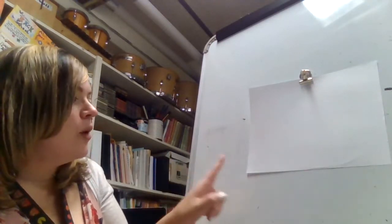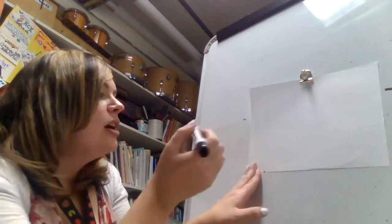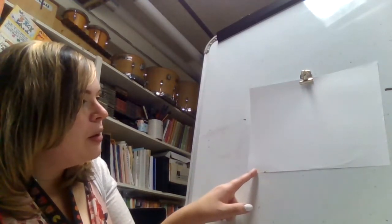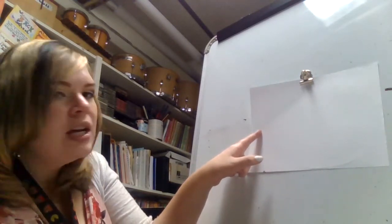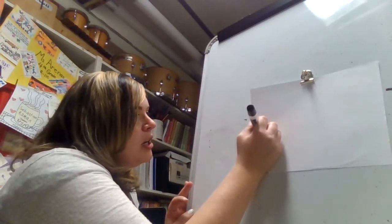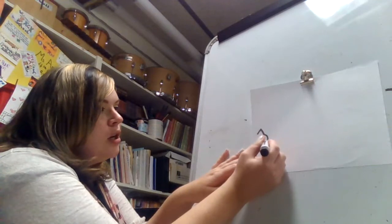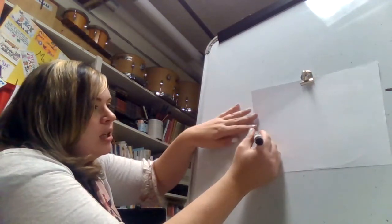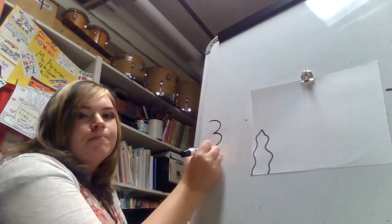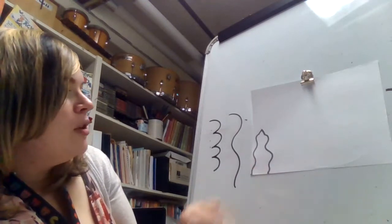First, we are going to be making the base of our icicle. At the bottom left-hand corner, you're going to put three fingers together, put a dot on one side and a dot on the other. Then take your pointer finger and move up in the middle of those two dots — stop where you want your icicle to end. Where you made that dot, you're going to make an upside-down V. From that V, you are going to make some hilly lines. We want to make sure these hilly lines are big. There are no points; we do not want a wavy line — we want very loose hilly lines.